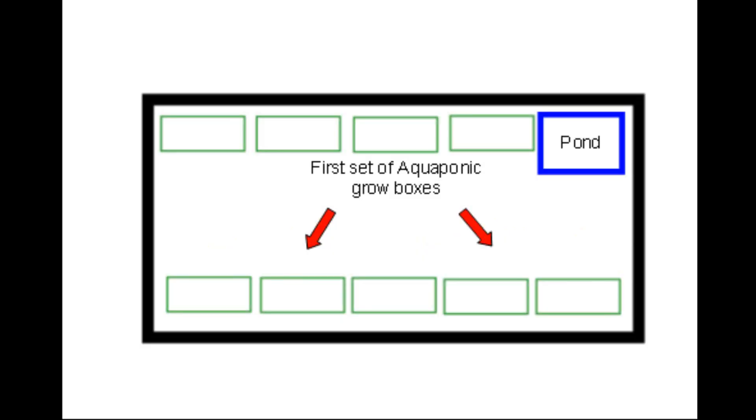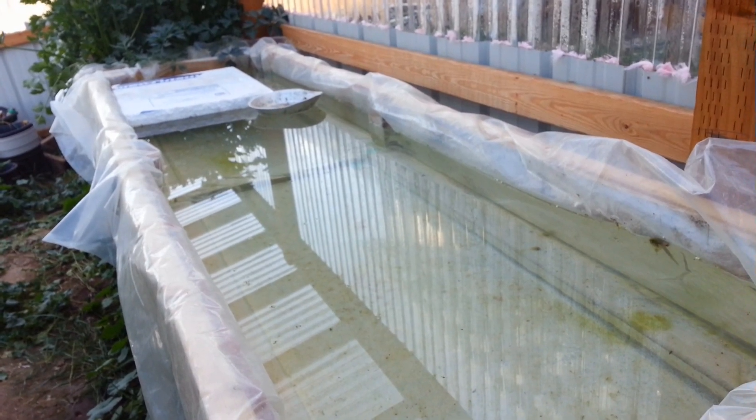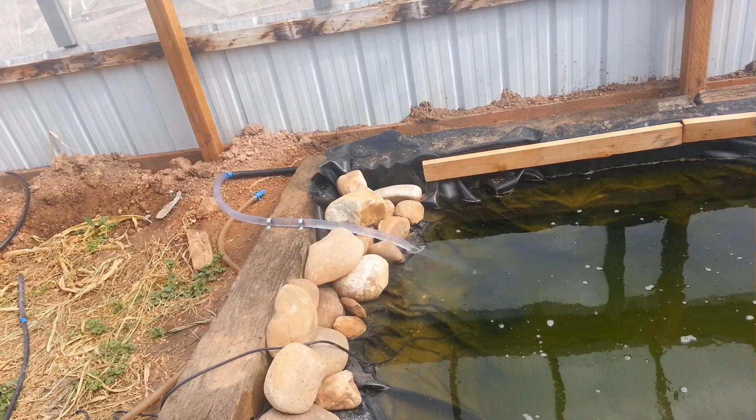And now it was time to start building the first set of aquaponic grow boxes. I thought I'd start with the ones on the west side of the greenhouse. As you can see here, they're just boxes made out of chipboard plywood — very simple. And what they're lined with is greenhouse plastic. The reason I chose this is because regular plastic cannot stand the sunshine very long. The next task was running fill and drain lines for these grow boxes on the west side of the greenhouse.